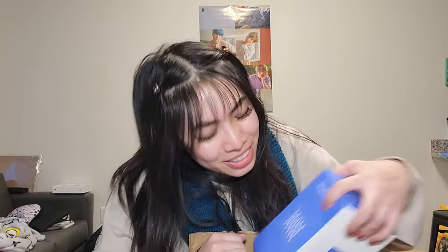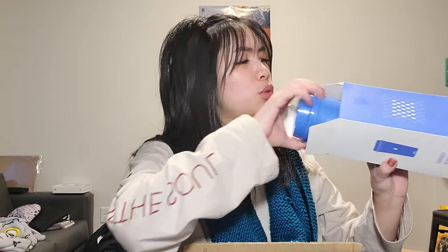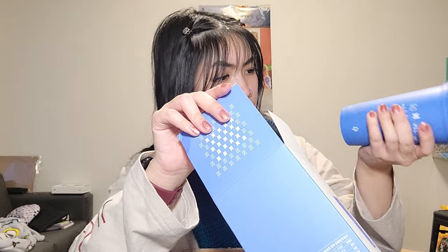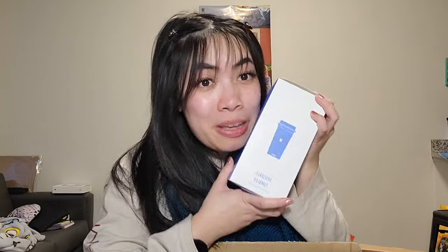I thought there were going to be no BTS-related things in this unboxing, but look — it's the Map of the Soul tumbler! Look at it — it's so cute. It actually has their names written on it. The quality is actually really thick and nice. I thought there was no BTS related things, but I guess there is. Don't tell my boyfriend I bought these — he'll be upset. I mean, he'll probably watch this anyway, so let's just keep it a secret.